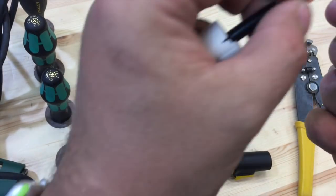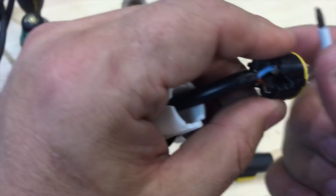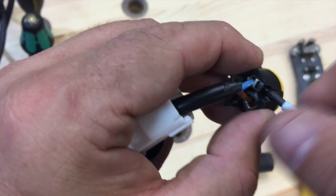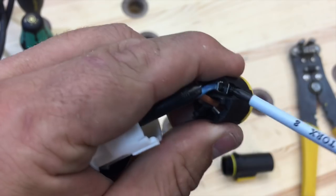Neutral in the UK is blue. Just put the wire in and then really clamp down on it.